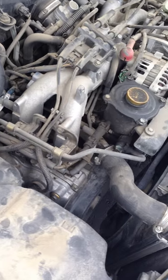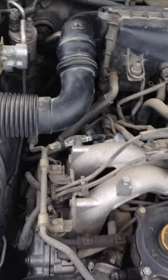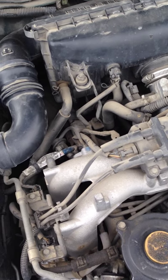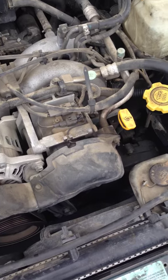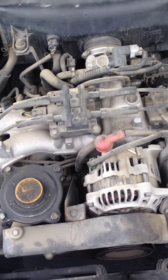Do you know what color the transmission fluid should be? Because mine was like a really clear yellow. I can pull it out again if you want me to, but yeah, it was like a clear yellow. And I mean, I guess that isn't bad for an engine with 307,000 miles on it.